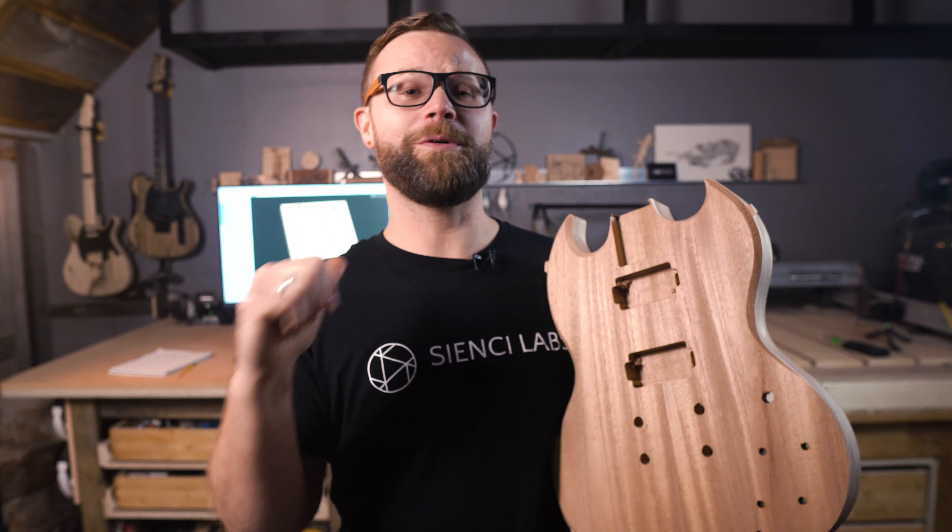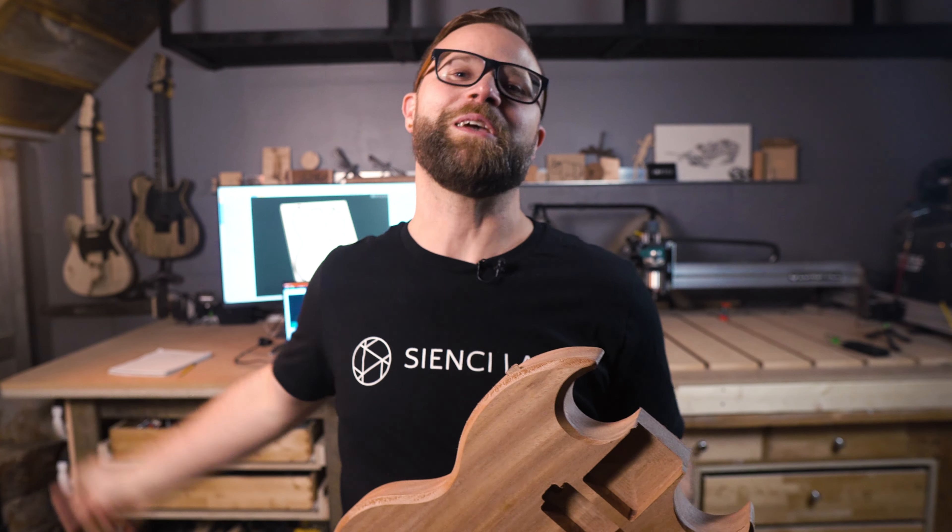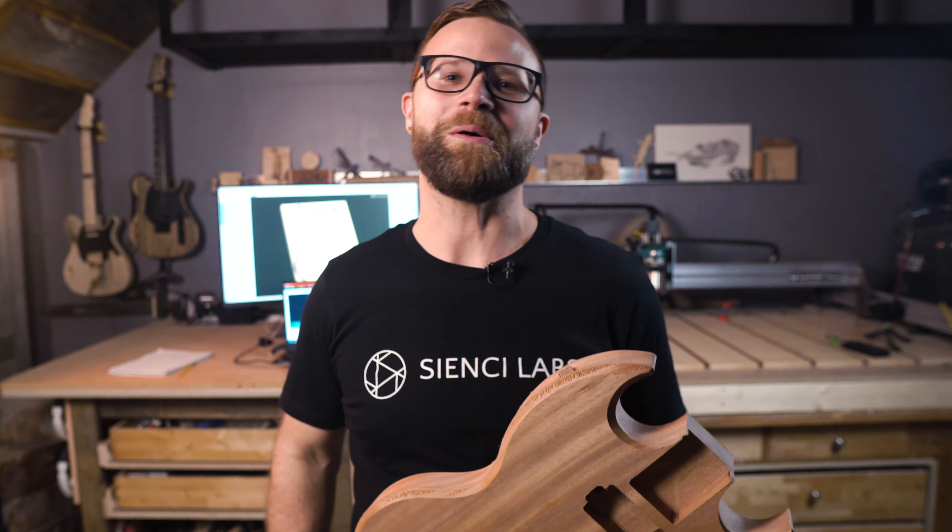Do you want to learn the ropes on how to make a guitar for the first time? Stick with me and by the end of this video you'll have a sick guitar to play your favorite tunes. Let's go.